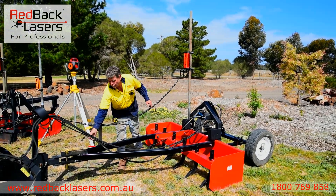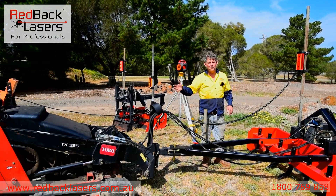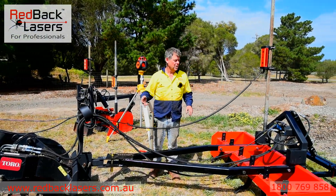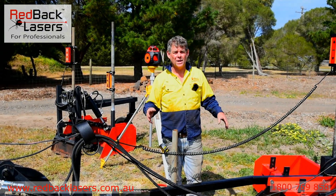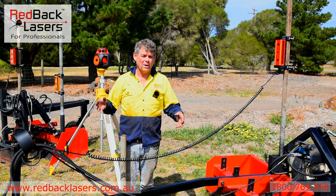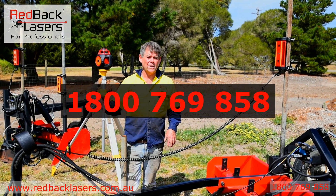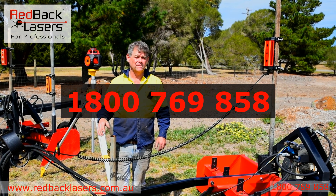We've got our hydraulic hoses connected to our machine and our machine in live flow so that we can continually operate this all the time. So whether you're wanting to add this system to an existing box blade or land plane, or you're looking at a new piece of equipment, please give us a call at Redback Lasers on 1800 769 858 and we're more than happy to help. Thank you.